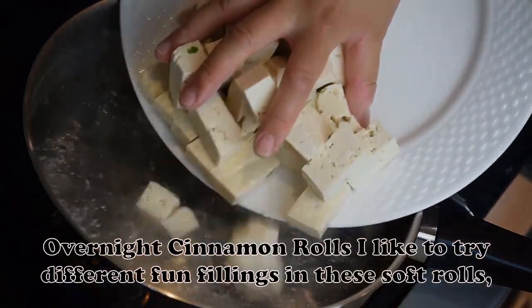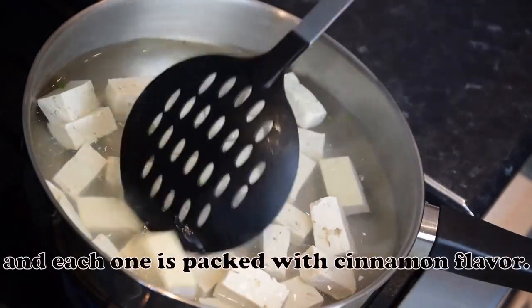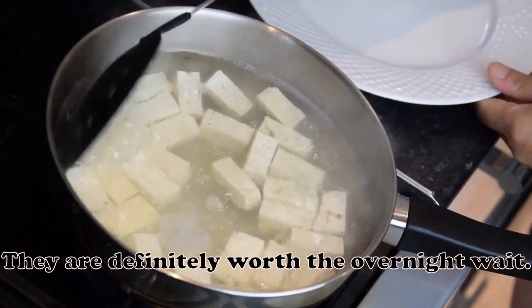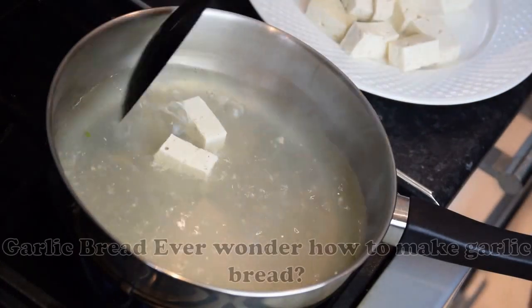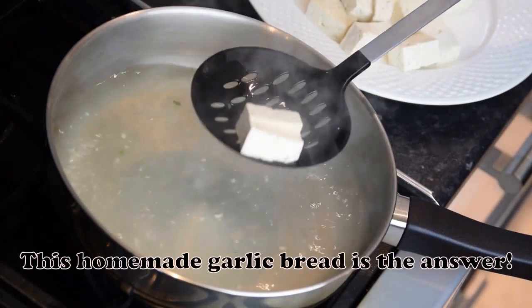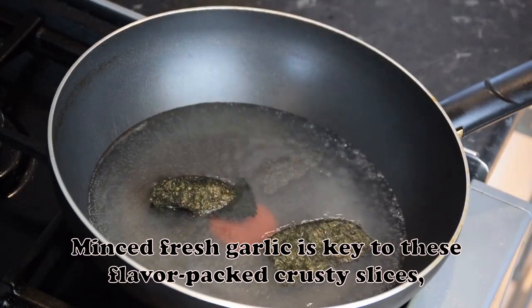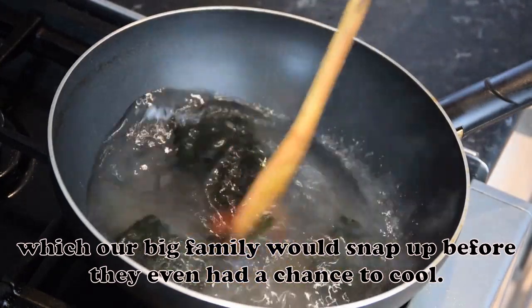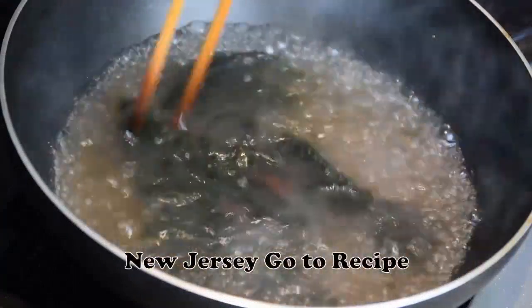Overnight Cinnamon Rolls: I like to try different fun fillings in these soft rolls, and each one is packed with cinnamon flavor. They are definitely worth the overnight wait. — Chris O'Connell, San Antonio, Texas. Garlic Bread: This homemade garlic bread is the answer if you ever wonder how to make it. Minced fresh garlic is key to these flavor-packed crusty slices, which our big family would snap up before they even had a chance to cool. — Grace Jaskovich, Branchville, New Jersey.